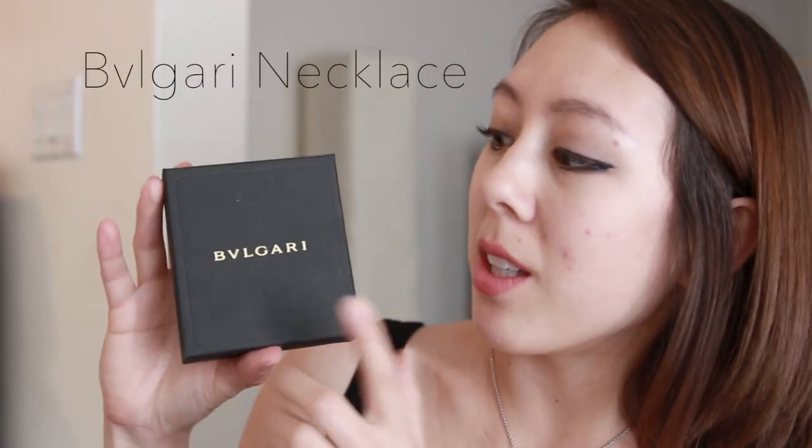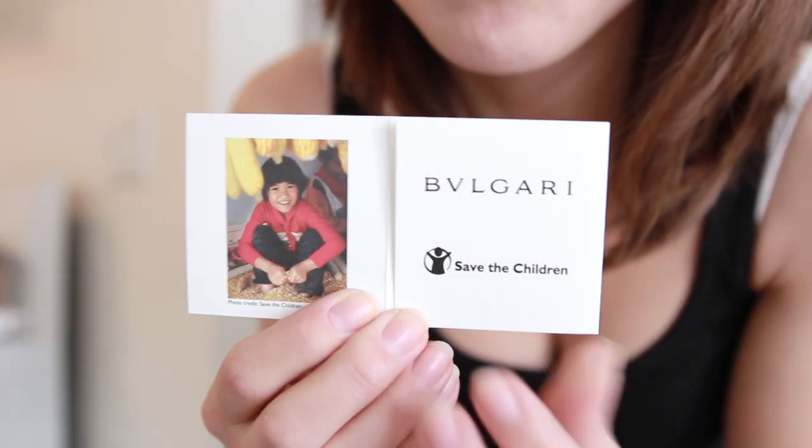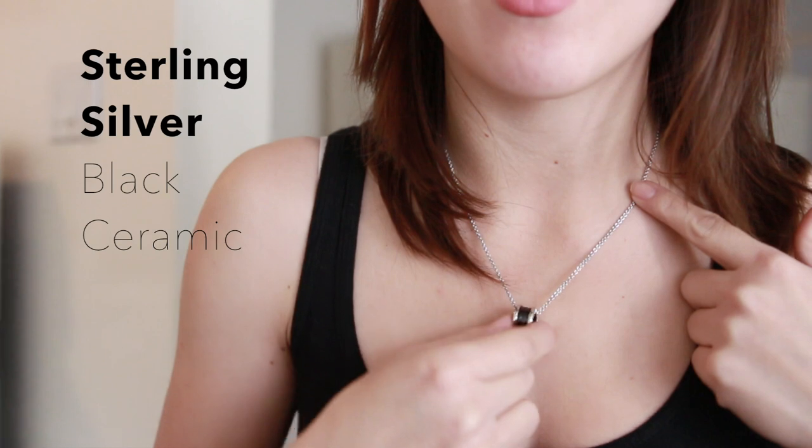Today I'm going to do a quick review for this Bulgari necklace, and I'm actually wearing it right now. It's one of their limited edition Save the Children versions. For some quick facts on the necklace: it is 38 inches in length and the materials are sterling silver and black ceramic.